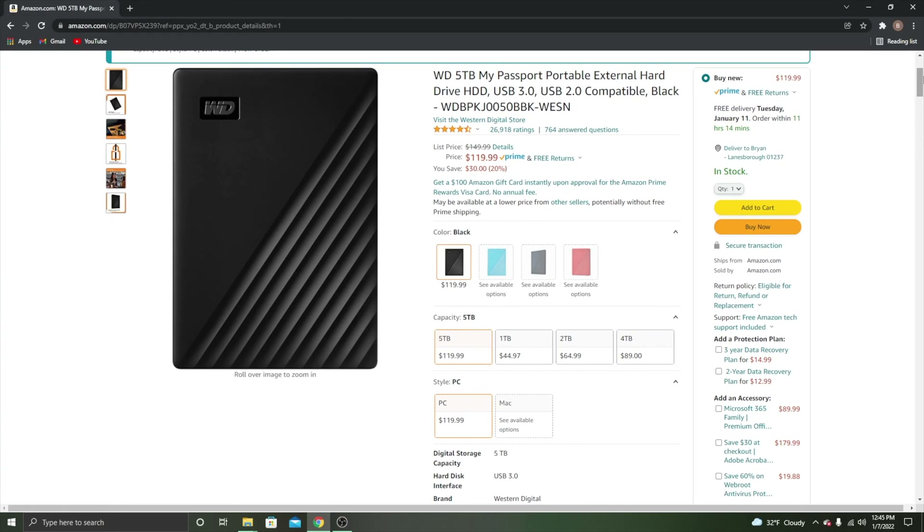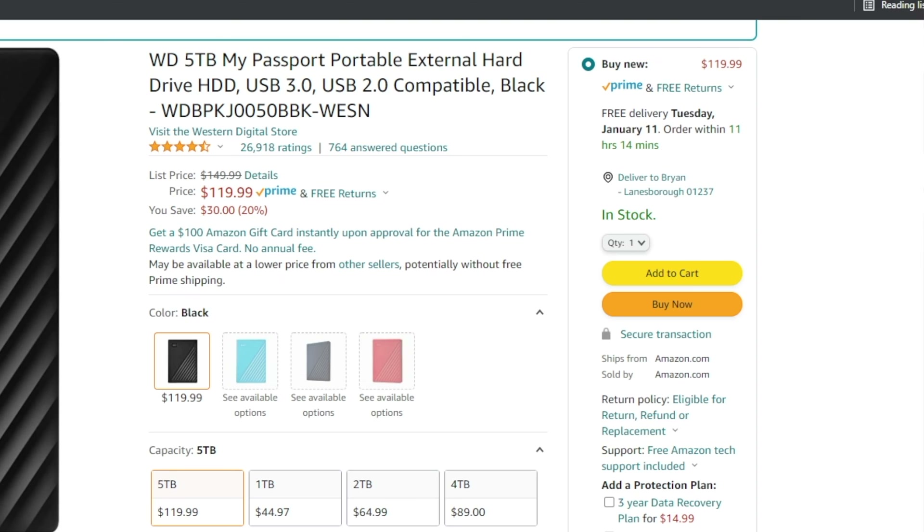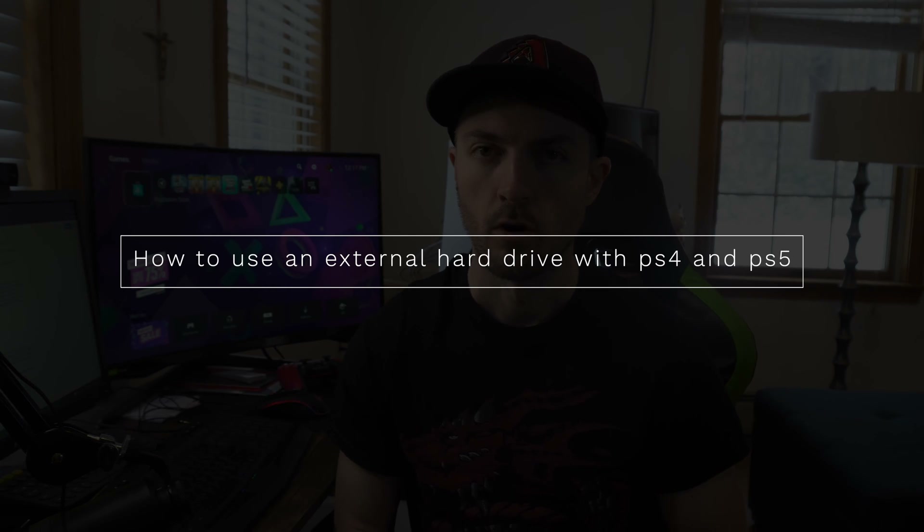I've had all the generations of PlayStation consoles from the PlayStation 2 up to the new PlayStation 5 and I've never really thought about upgrading or adding on an external hard drive. I think it's a really good idea if you haven't done so yet. I recently just picked up a 5 terabyte external hard drive for my PlayStation 4 and PlayStation 5. In today's video I'm going to be showing you how to hook up the external hard drive and use it for your PlayStation 4 and PlayStation 5.